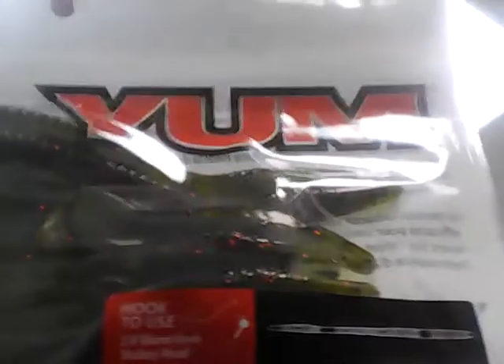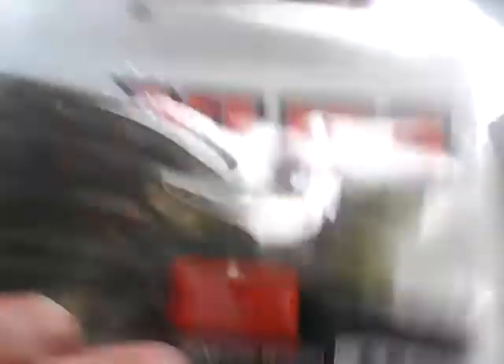I decided to choose two baits — the rest are just terminal tackle. My first bait was the Yum Finesse Worm, and my second was the Johnson Beetleboo. The reason I chose these two is because if it's not warm enough for the finesse worm and the bass aren't biting, I can easily switch to the Johnson Beetleboo and still catch panfish in the same area.